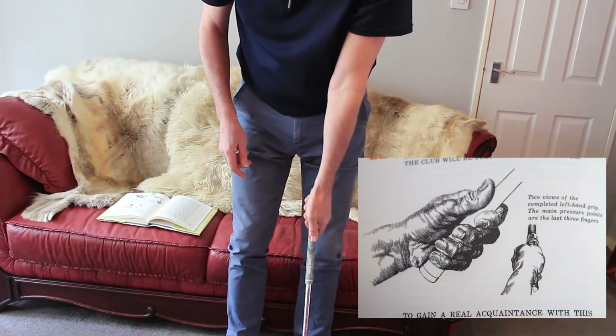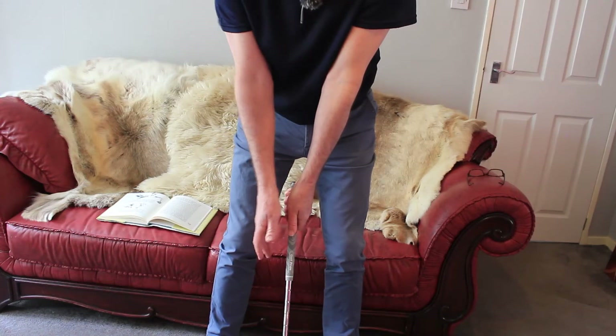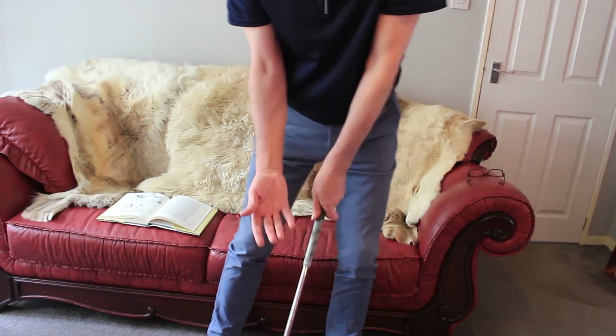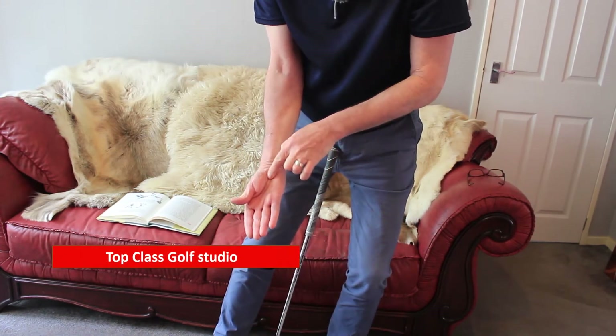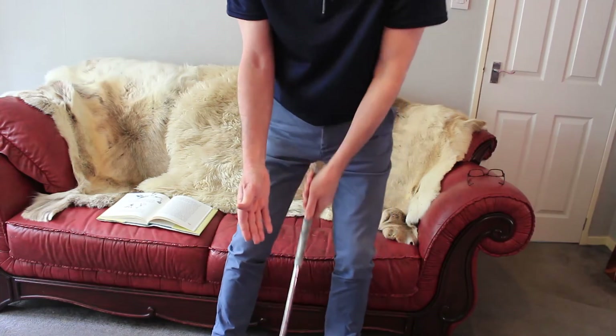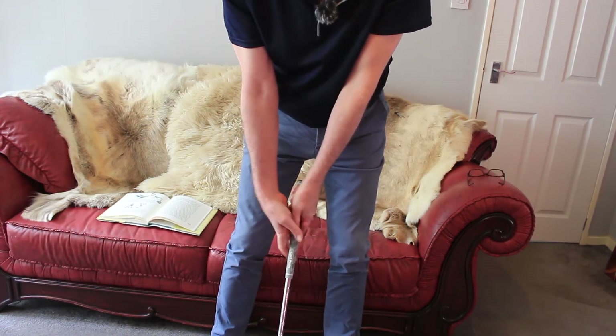That's terrible. So, keeping all that nicely together, without any detail really, my right hand — which is already in the position from setting the triangle — I'm just placing it on, placing this hollow of my palm onto my left thumb area here, and then just grasping it.